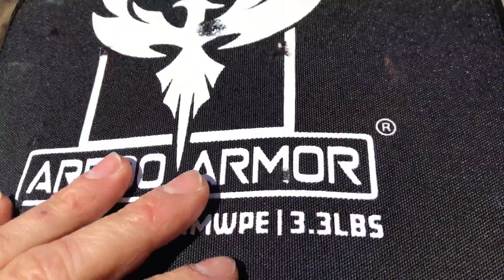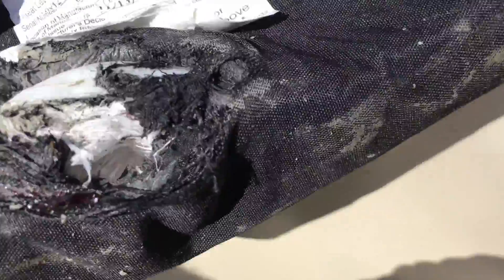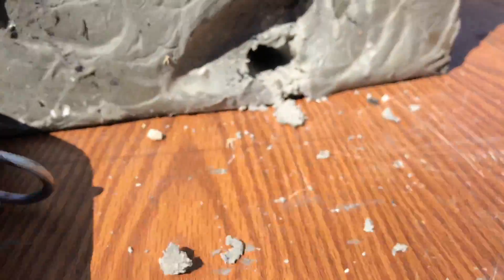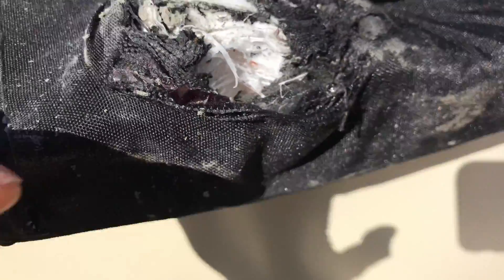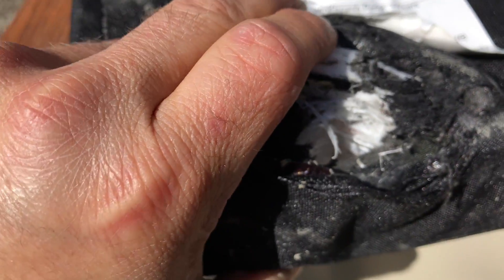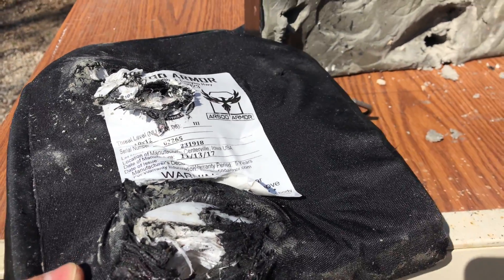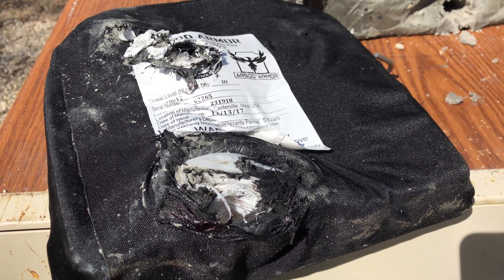We were at the edge there. Pretty much what it did was penetrate halfway through the polyethylene and then just pushed the rest out of the way and penetrated into the clay. I'd definitely say that's not a fair hit. Unfortunately, I'm out of those rounds today, so I won't be able to test any more, but it's safe to say that polyethylene is probably not very good at stopping that particular Fort Scott Munitions round.